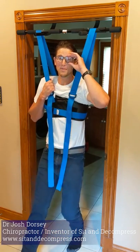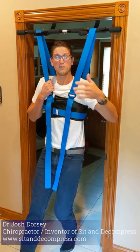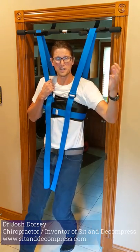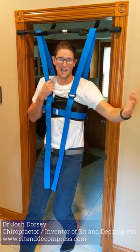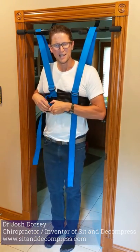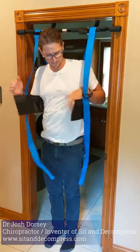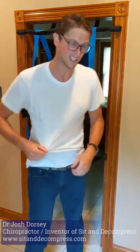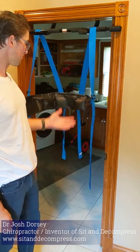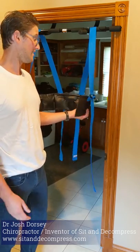First week, three minutes every day. If that's easy for you, the following week you can do four minutes; the following week, do five; the following week, six. Never more than six minutes at a time. And once you reach six minutes, you can do it multiple times a day. We found that six to eight minutes is optimal — after that, you get diminished returns. Most people get good results between six and eight minutes. And that's it — that's how the inflatable sit and decompress works. Everything's pretty much the same, except it's just better.